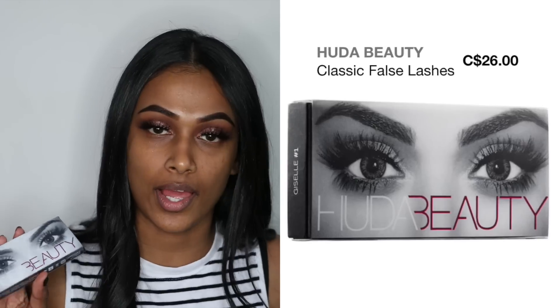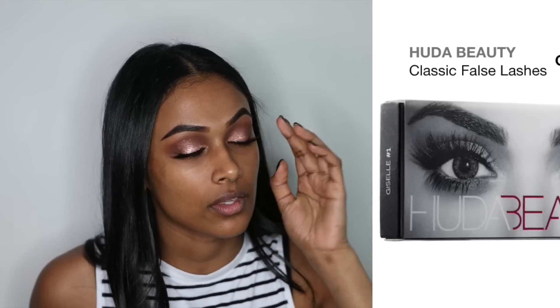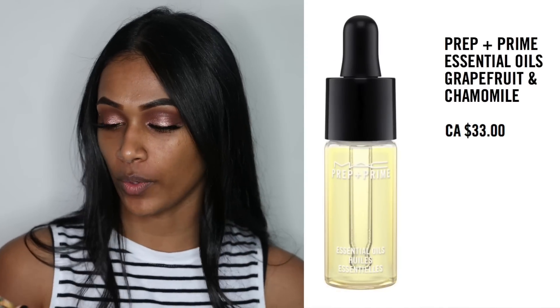I did my lashes off camera — I used the Huda Beauty lashes in the style Sasha. They are really dramatic and I think they're perfect for occasions like prom. To prep my skin, I'm using the Prep and Prime Essential Oils by MAC. My skin is extremely dry right now so this will help hydrate it.